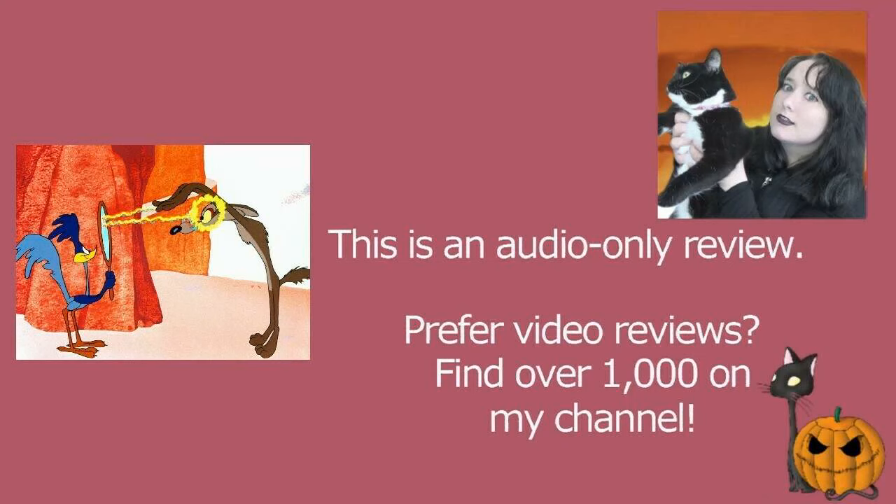Zipping Along is a 1953 Wile E. Coyote and Roadrunner cartoon. This one was directed by Chuck Jones with a story by Michael Maltese, and I had a lot of fun with this one. But again, as I've mentioned with previous cartoons, there's still nothing about the Wile E. Coyote and Roadrunner cartoons that sticks out to me as being amazing.